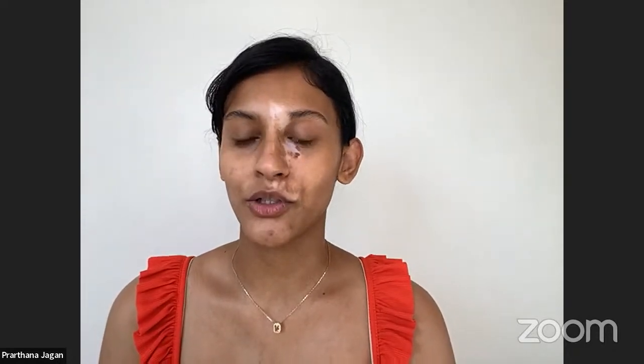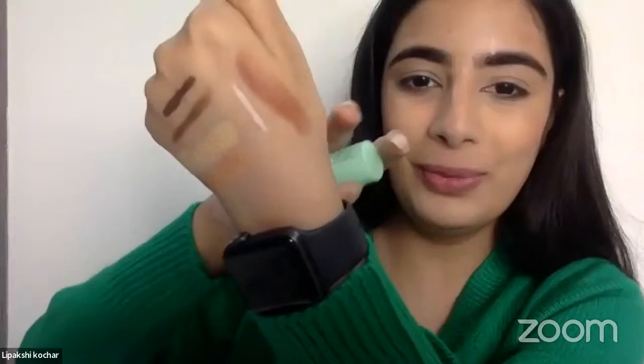Now I'll quickly swatch the lipstick. The shade is 14 - Toffee Vocalist. It's the perfect nude, you're going to love it. Since we have such bold eyes today, we want to keep it a bit muted on the lips. Let's start the tutorial now.